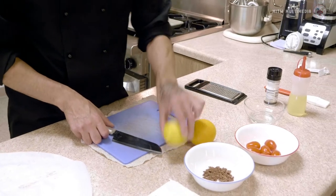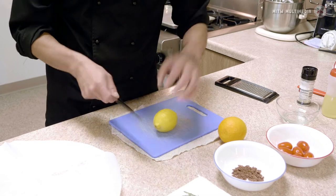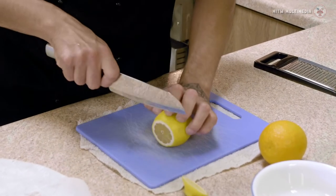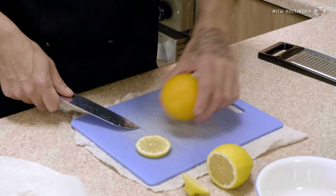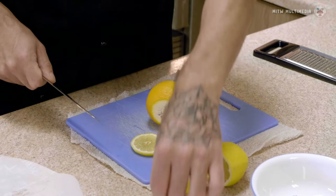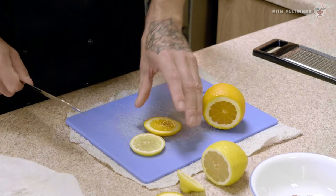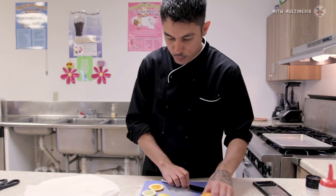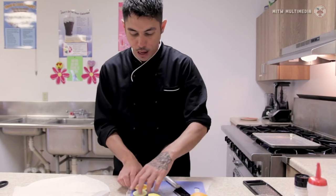First thing we're going to do is take our lemon on our cutting board — now it's secure — and we're going to cut a slice off. We're going to cut the end off, we're not going to need that. We're going to do a slice of lemon. And next we're going to do the same exact thing to our orange. We got them roughly about the same size, and then we're going to start mixing some of our other ingredients — this is going to go underneath the salmon.